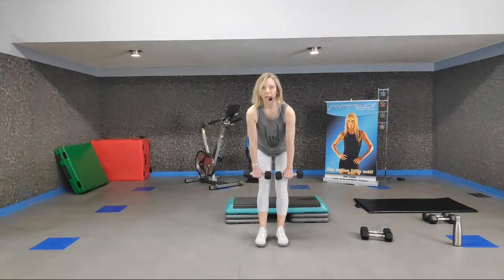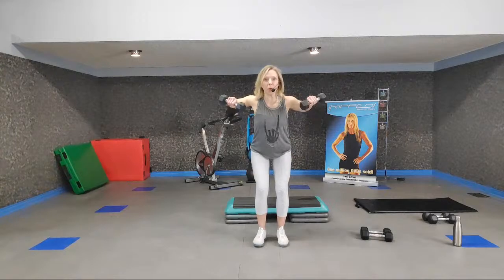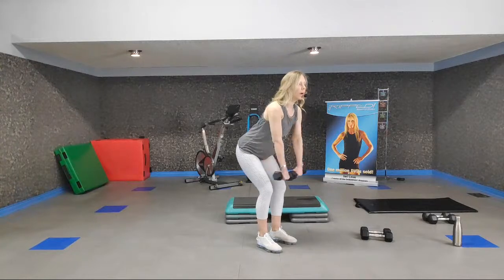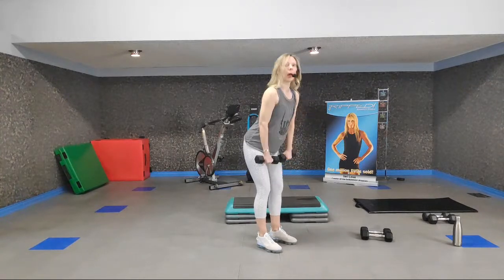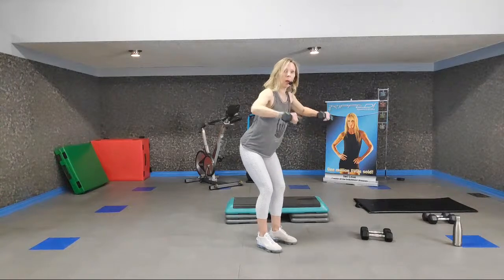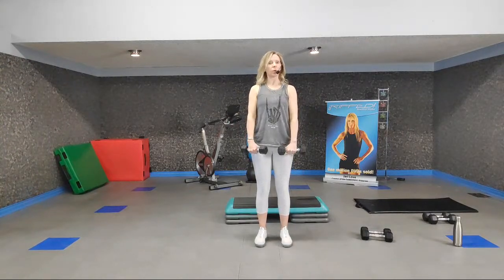Depending on how tight your hamstrings are this morning, you determine your range of motion. Let's add a knees-and-squeeze wide row. Pull and up. Keep that torso silent. Hold it down, row for three. You're getting a lot of movement — go lighter, go slower. Bring those shoulder blades together; move those weights with your upper back.